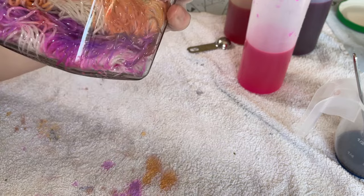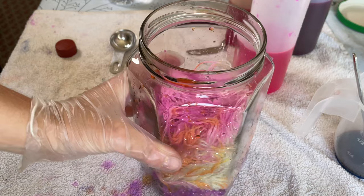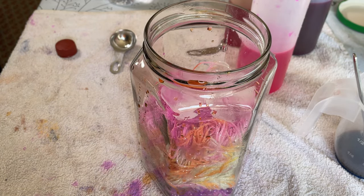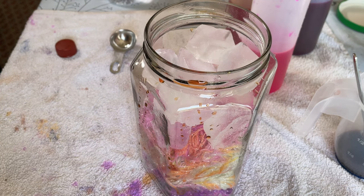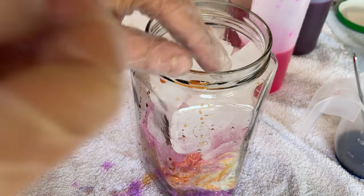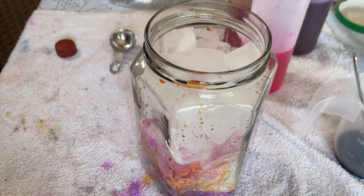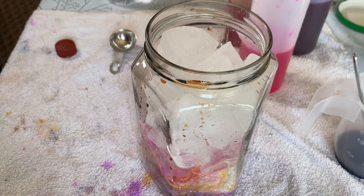Maybe I didn't use enough Purple Pop — second guessing myself. Nope, leave it. And instead of filling this up with water, I'm filling it up with ice. Because why not? It is hot outside — why not just do something a little bit different? Just pushing this down as much as I can.